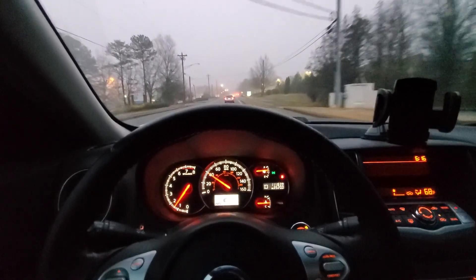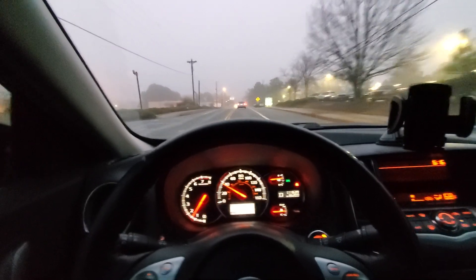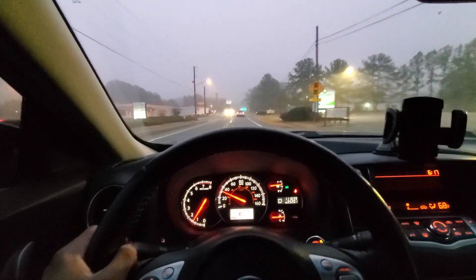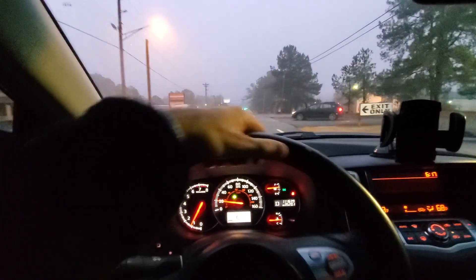The visibility of the instrument cluster is very good — on point. You can clearly see the speed. The illumination is very decent too; it's not distracting at all. You can see it in a very clear manner.